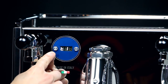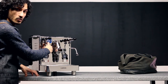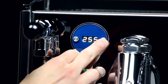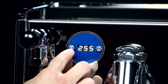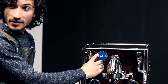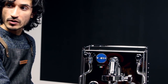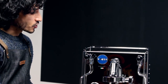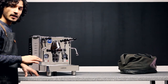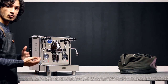From here, you can press the left button and you will see T2 on the display. The right button will enter T2 and from there you can change that setting. Pressing the left button one more time will exit your temperature settings and the machine will go back to normal mode.